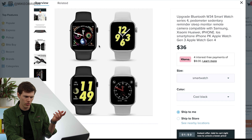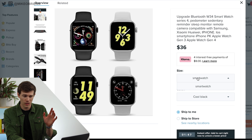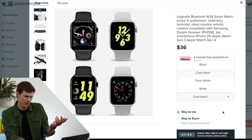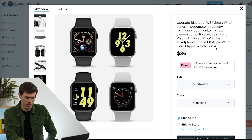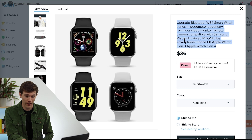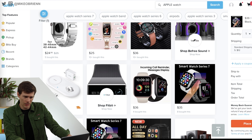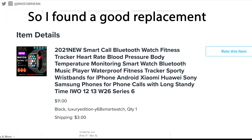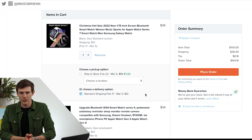They're using even more Apple photos. They're targeting so many different keywords: Samsung, Xiaomi, Huawei, iPhone. So it's actually $144 total for everything. I'm getting two Apple Watch knockoffs and a Galaxy Watch knockoff. I'm going to place the order — just throwing $144 into the wind. I want to do it because I really want to know what these look like. I'm so excited to see how bad these are actually going to be. Please like the video.